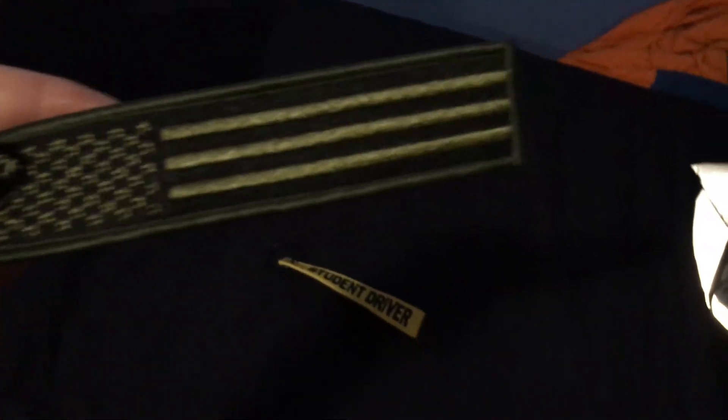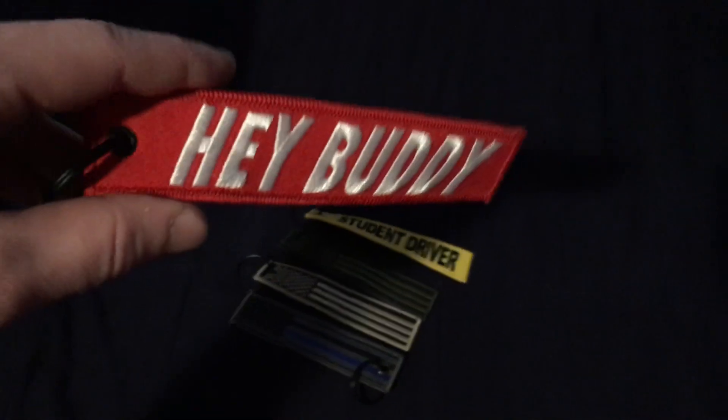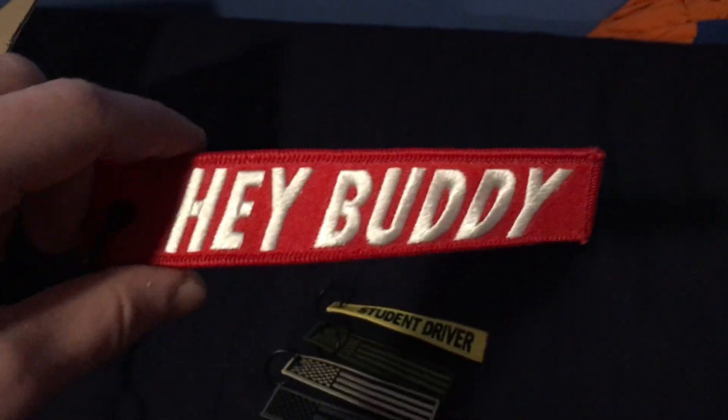Here we got a bunch of key tags. We got a yellow key tag with the black 'Student Driver' — I feel like you can never go wrong with that, it's always funny. Got the green flag, which I think is the same one I bought a while ago — it's on my key set now. This one is a little bit darker, but still, you can't go wrong with the American flags. Here we got like a beige, tannish one — that's nice as well. Got the black with the blue line, the blue lives matter. And the last one, the red with the white 'Hey Buddy' — can never go wrong with that. Classic 'Hey Buddy' that Mike always says.